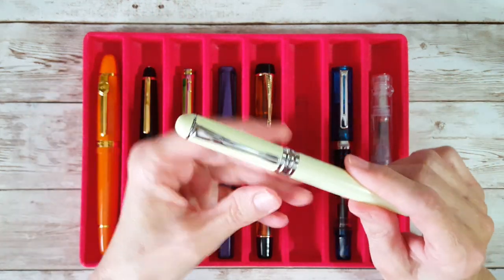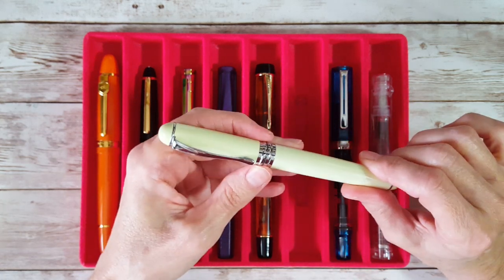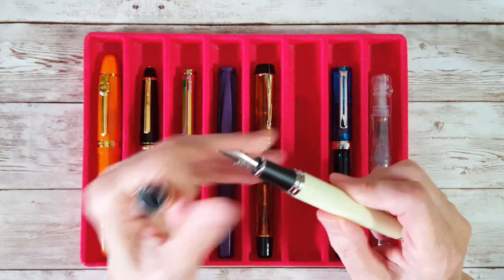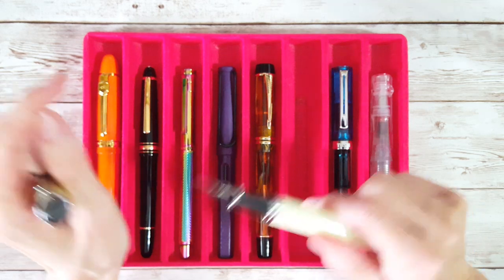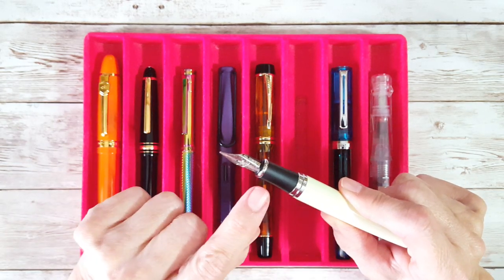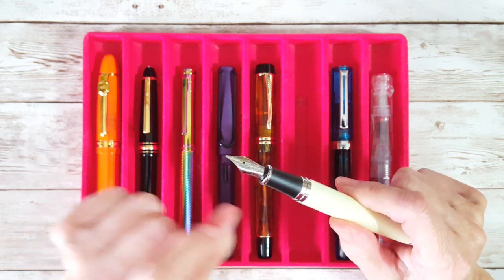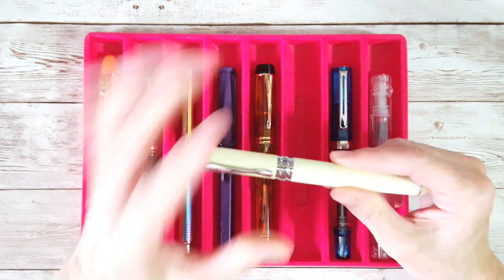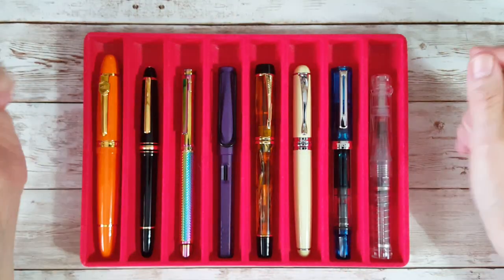Then there's the pen that was an accident — the Jinhao X750. I wanted the nib on this for a different pen and I couldn't get the nib off, which is bad news because this is a Nemesine 0.8 stub nib which I'm in love with. I didn't take the section pliers and didn't get crazy because I wasn't feeling particularly lucky, so I just left it on here and I'm trying the same ink I wanted with the nib in a different pen.